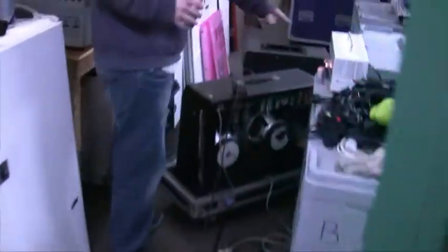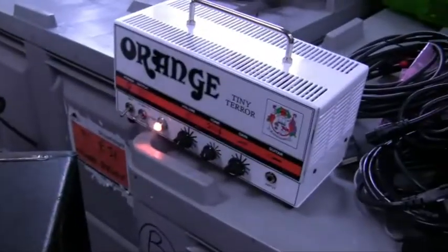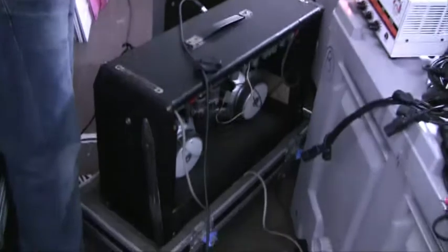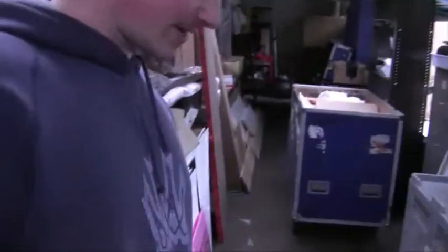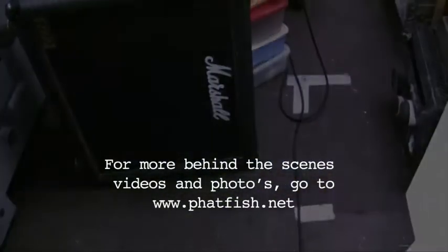Into my freezing cold amp room. Here we have an Orange Tiny Terror — she's little but she bites. And then right here we've got a 1977 Fender Pro Reverb. That's real nice for the clean stuff — really snappy and sharp, with a lovely springy reverb too. And then this is just the cab for my Tiny Terror, so it packs the punches when you need it.